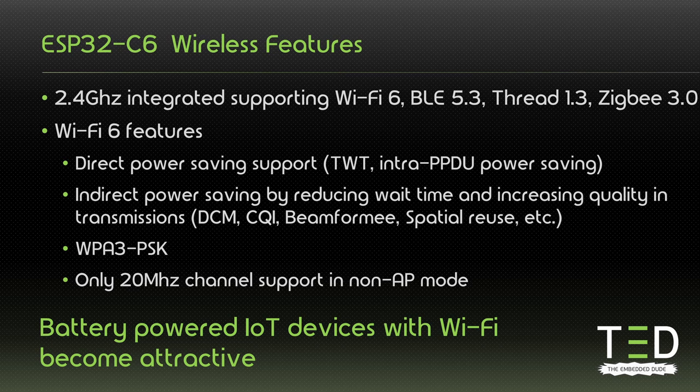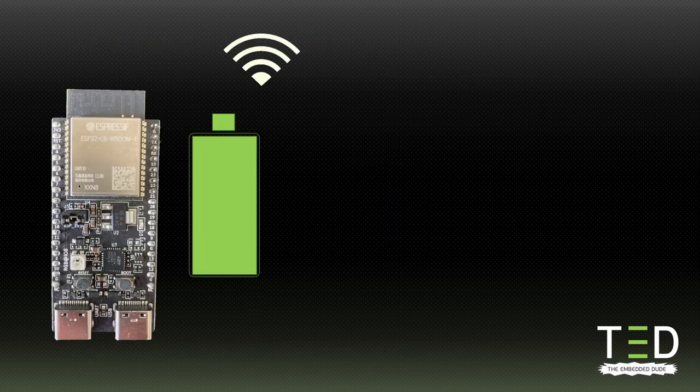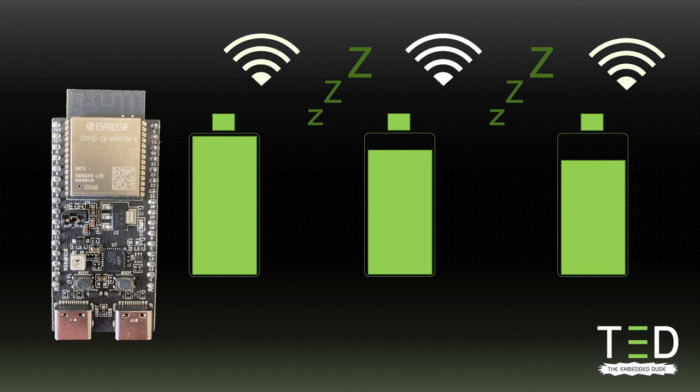They will benefit tremendously by using the C6. Wi-Fi 4 and 5 infrastructures will be upgraded to Wi-Fi 6 over time, so the C6 should be a good choice for new projects. Besides the price, I don't see why most wouldn't go for the C6 instead of the C3. I am currently working on a project where the C6 is a perfect match — a battery-operated device that occasionally has to send and receive data over Wi-Fi and can sleep in between. So I am really excited to start working with the C6.